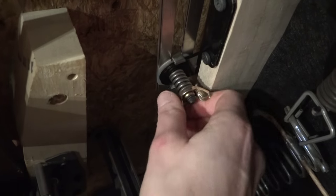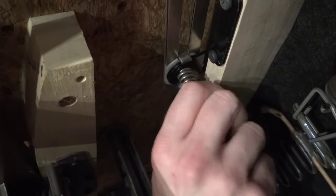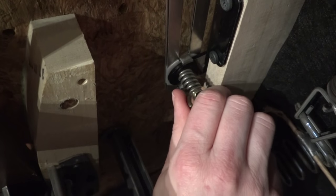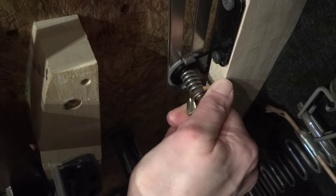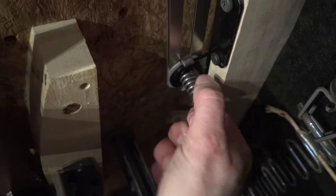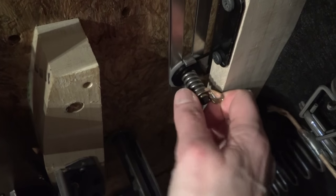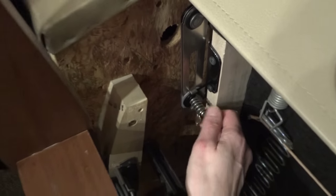I'm gonna come up underneath the chair so you can see me turning it. Turning it this way makes it tighter, or you can twist it back and that will make it looser. So say you're a 300-pound six-foot-tall man, you might want it a little bit tighter. But if it's your four-foot-nine grandmother who's a little weaker and has trouble pushing her chair back, you might want it just a little bit looser.